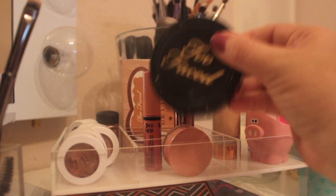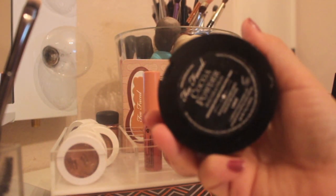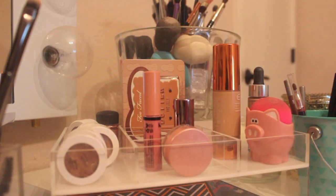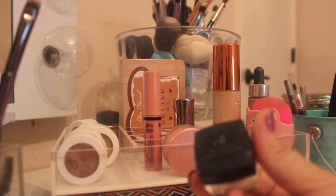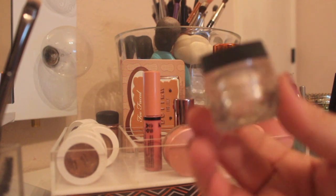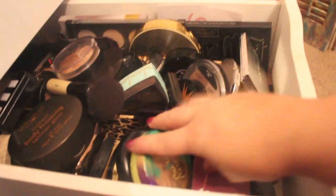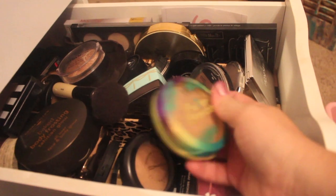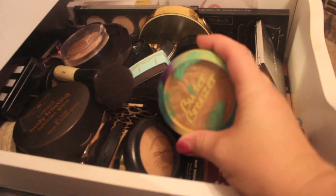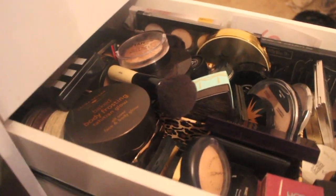I'll take a powder foundation — this is the Too Faced Cocoa Powder Foundation. I really like this so I'm going to take that. To set under my eyes I'm going to take this e.l.f. High Definition Powder, just because it's tiny and it's perfect for travel. For bronzer, I'm just going to take one — the Physicians Formula Butter Bronzer — because it smells like the beach, it's absolutely stunning, and I don't need more than one bronzer.